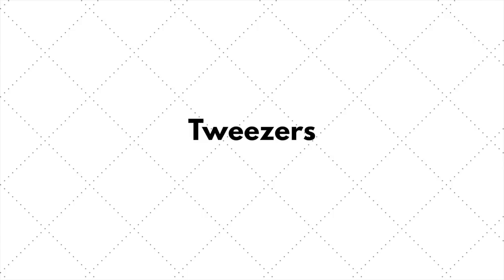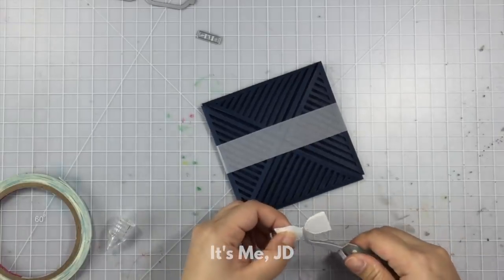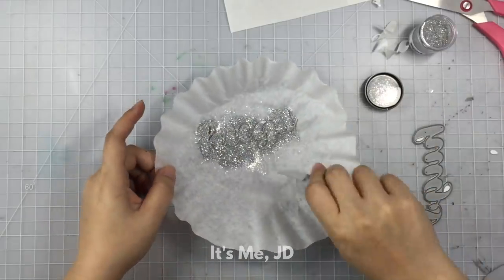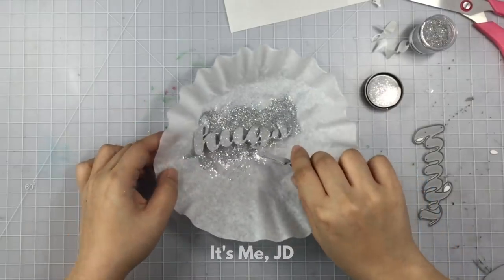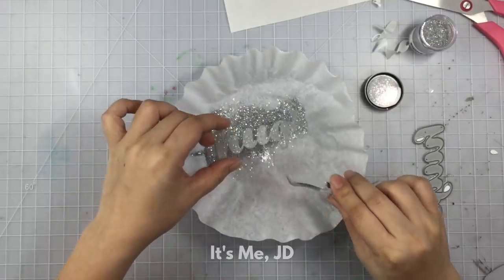To help protect your fingers, I also recommend getting a pair of craft tweezers. These kinds of tweezers are reverse engineered — you pinch them to open them, and when you leave them unpinched they'll be closed. They're great for holding two pieces together or picking up really delicate things.